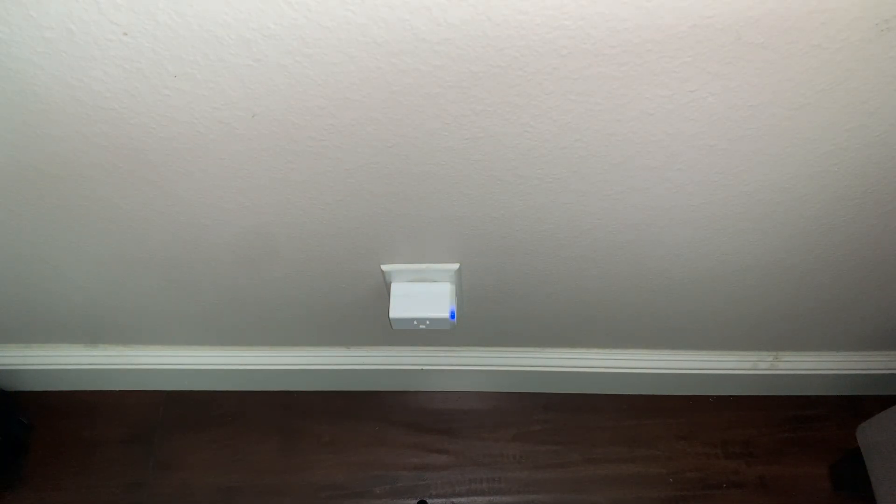After a few minutes, let that connect. It's already ready, so if we were to tap the side button — there we go. The blue light's on, meaning it's providing power to whatever was connected.